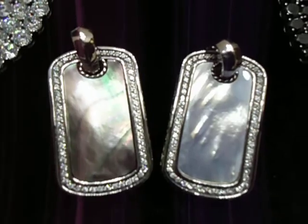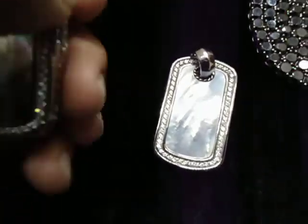Call us back at 404-523-3399, Chris the Jeweler.